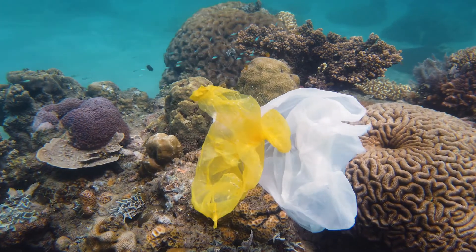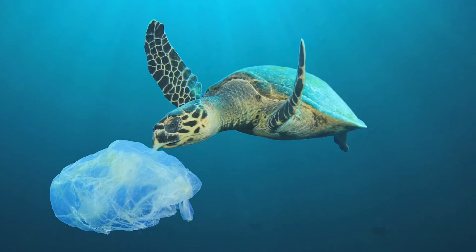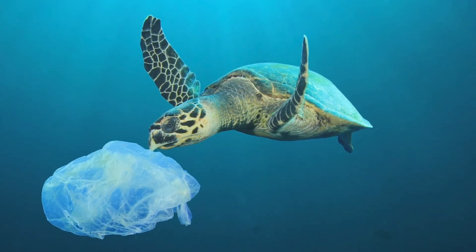The big problem with soft plastic is that there is so much of it, and a lot of it is sent to landfill or makes its way into our environment. It's really lightweight, so it easily moves into the ocean. Unfortunately, wildlife often mistake plastic for food, which can be incredibly harmful. For example, to a turtle, a plastic bag looks exactly like a jellyfish.